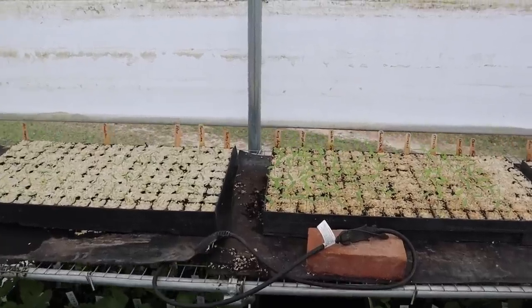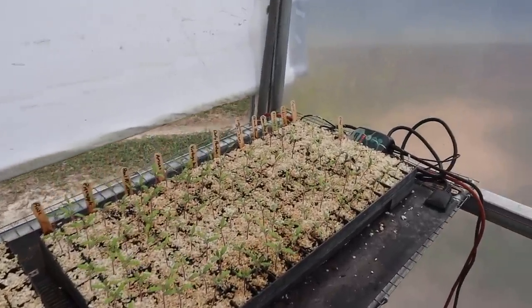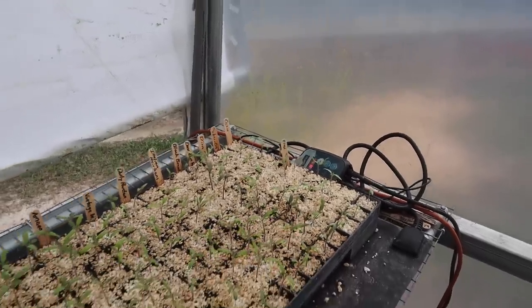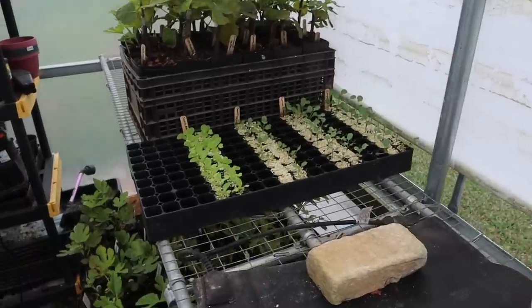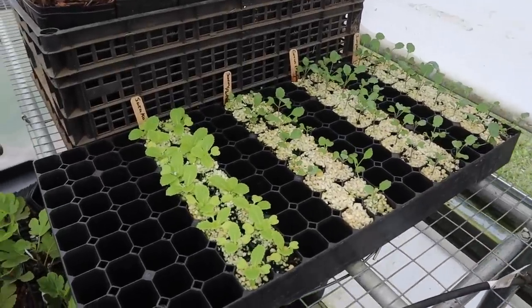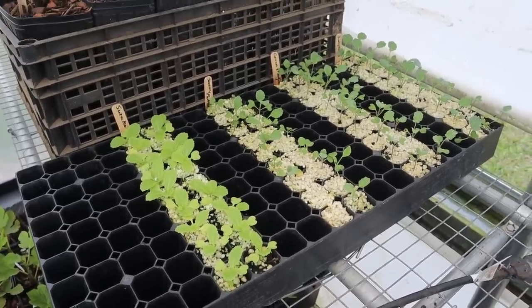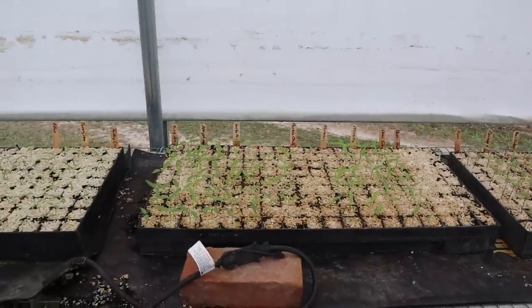We've got several trays here going in the greenhouse where our heat mats are keeping the soil at a cozy 87 and a half degrees. Over here we started a while back - this is some cool season stuff. We're going to try to squeeze in one more round of cabbage and broccoli, and probably in another week or two those will be ready to transplant.